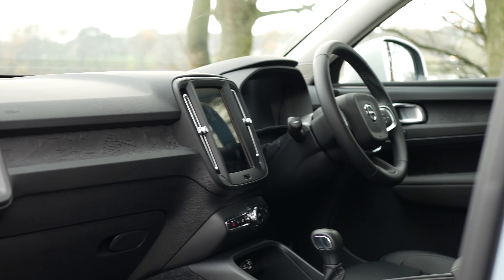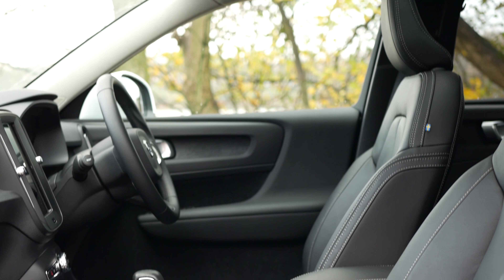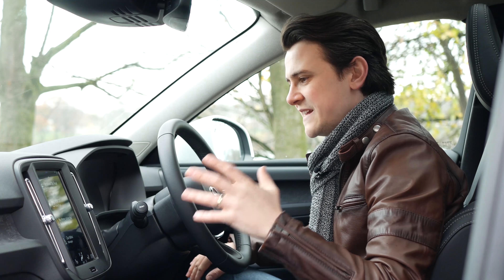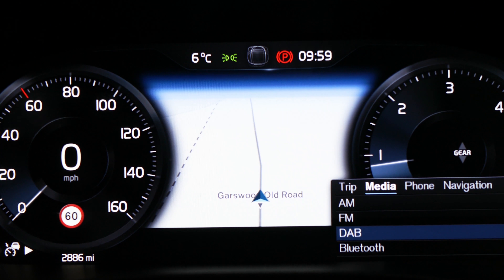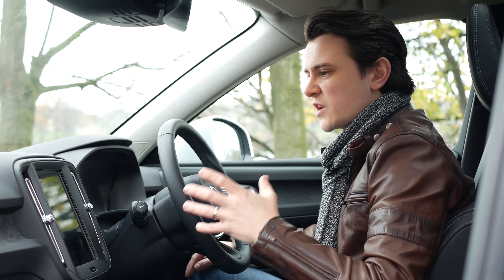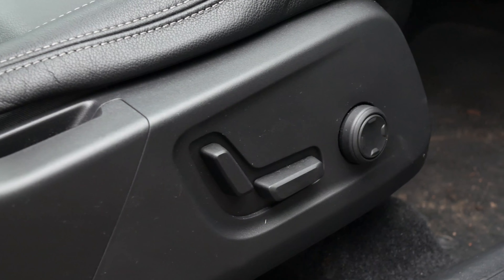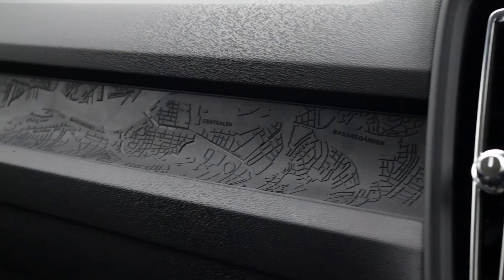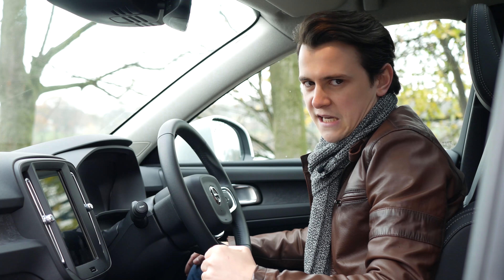It certainly feels like it's modelled itself off its bigger siblings in terms of quality and style on the interior, which is a very good thing. Loads of high-quality kit is thrown in as standard, including a great 9-inch touchscreen in the centre and a brilliant instrument cluster behind the steering wheel. Other standard kit includes sat-nav and two-zone climate control. We have the Momentum Pro trim, which adds heated seats, cornering lights for dark country roads, an electrically adjustable driver's seat, and this City Maff inlay — further testament to Volvo's new design flair, available as a free option.